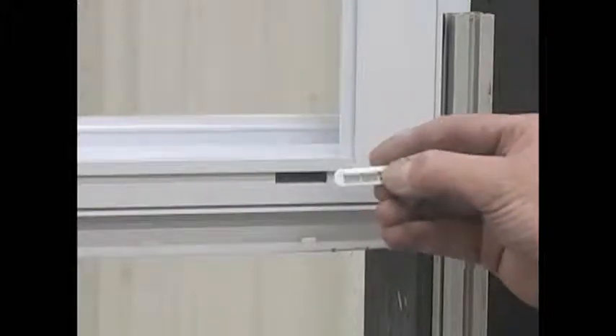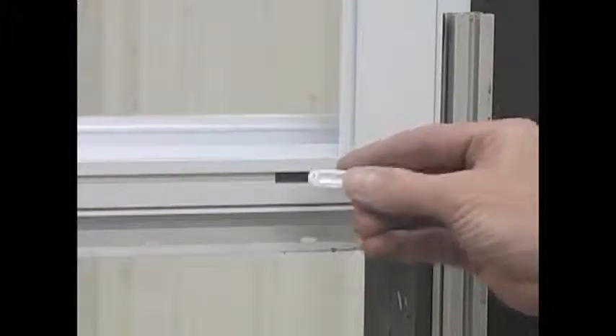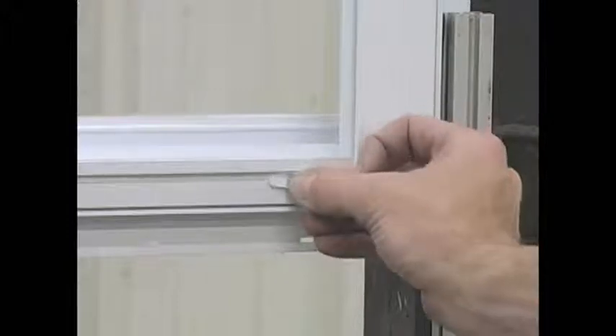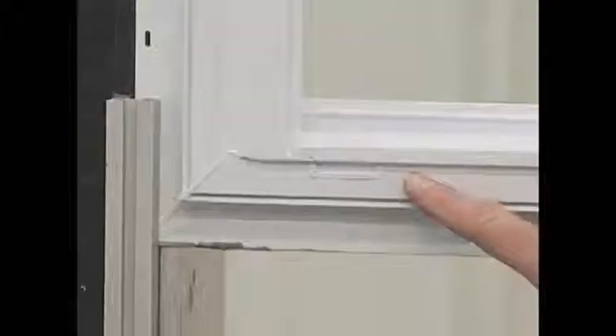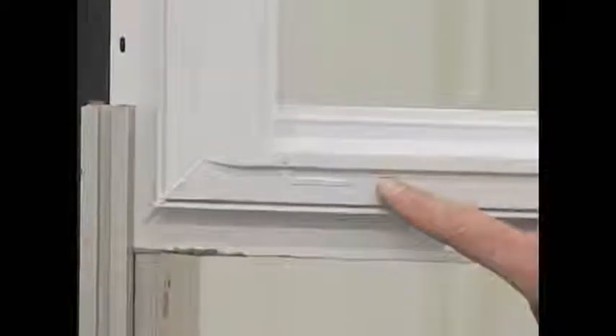When inserting the new Weephole cover into the Weephole slot, make sure the flap is facing down. Grab the Weephole cover and push it into the hole into the frame, listening for it to snap to fully be seated. Use the same process to remove the other Weephole.